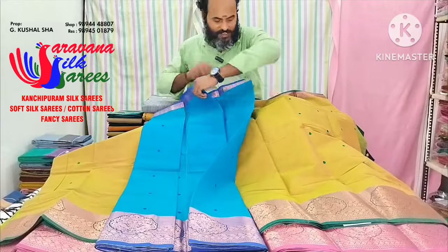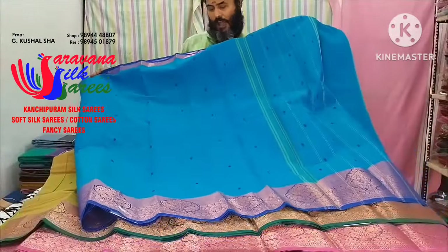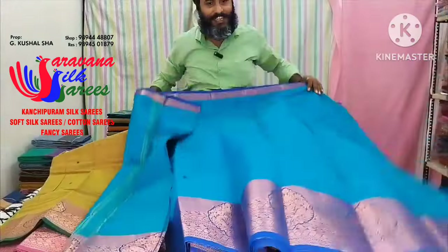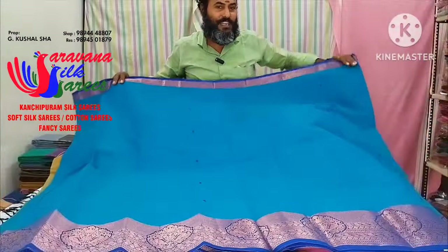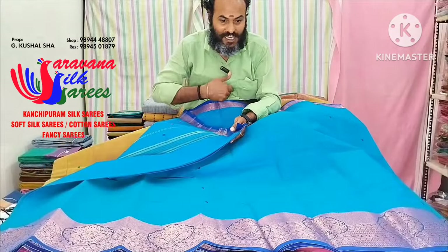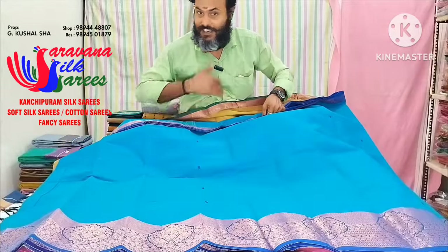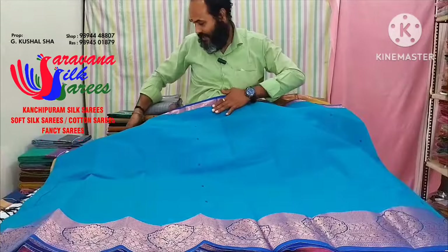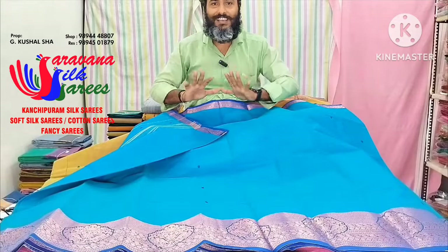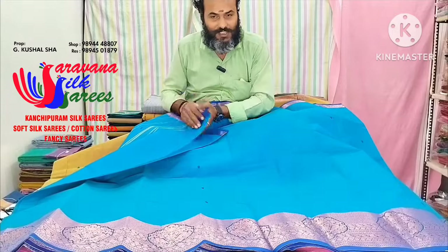This is a sky blue color. I'll tell you about the color and the price. The price for this color is only 1,065. You can use the length of the blouse. If it is washable, you can use the length of the blouse. That is the difference between the cottons.